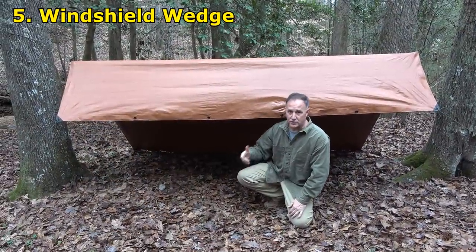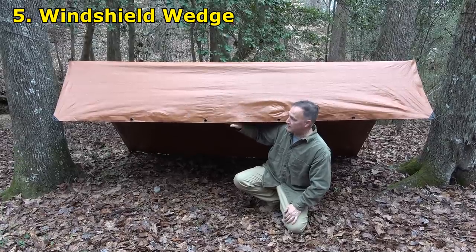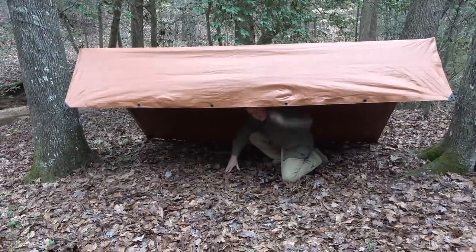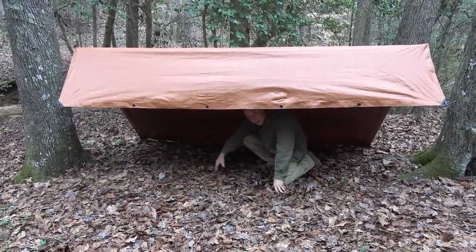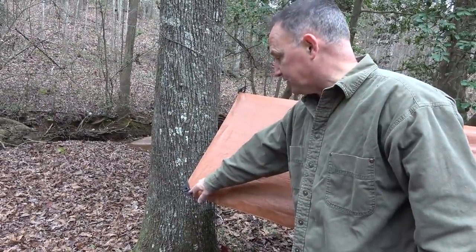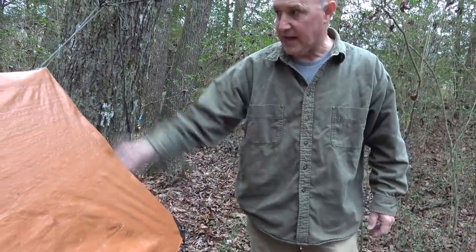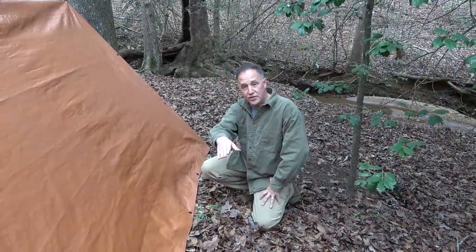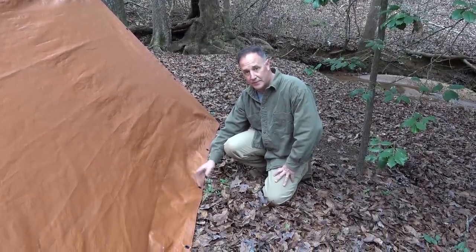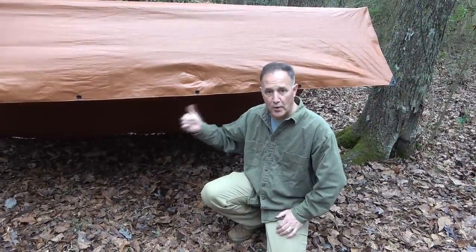This one's called the windshield wedge. It's a lot like the lean-to, but it has a front protector on it. You can get under here and you still have the ground, but you have some shelter up top, especially with rain and wind coming from the other side. We have each side tied down, pulled as tight as we can, tied off at the top on both sides, and stakes on either side. You can reinforce it with the different eyelets to make it even stronger, because you don't want wind coming up underneath. This is the windshield wedge.